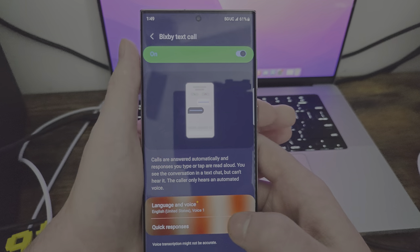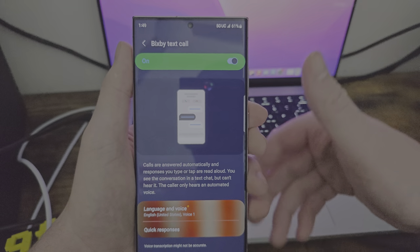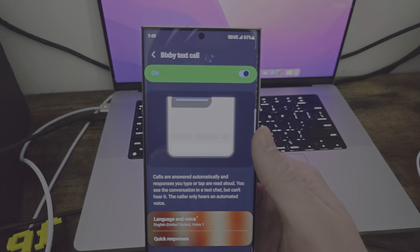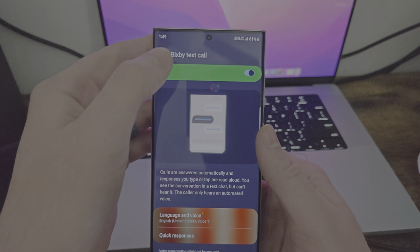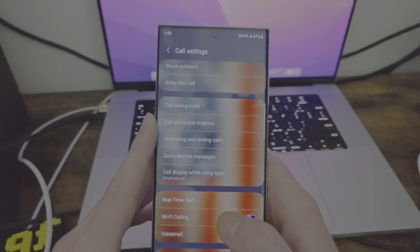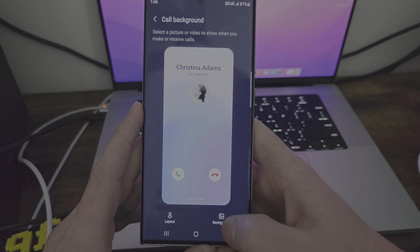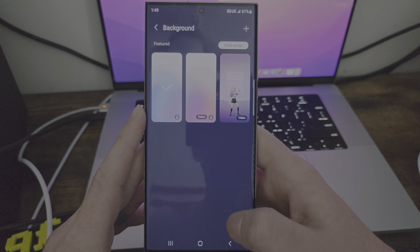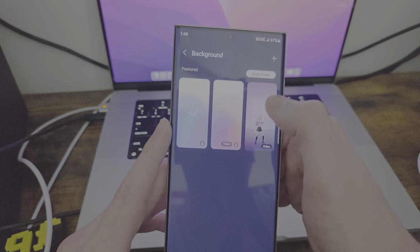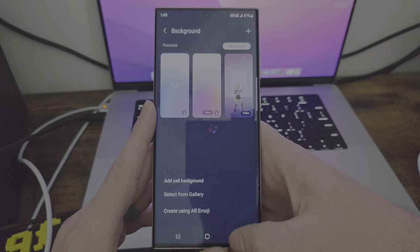This is great — I think this is Samsung's version of that Google thing where it'll turn calls into text. I don't know how recent this is — I think they added this, which is pretty sick. You have call background, call alerts and ringtone. For call background, you can set a video, set dark mode, or add your own from your gallery, create an AR emoji, or add a call. I think you can do it per contact, which is actually pretty sweet.